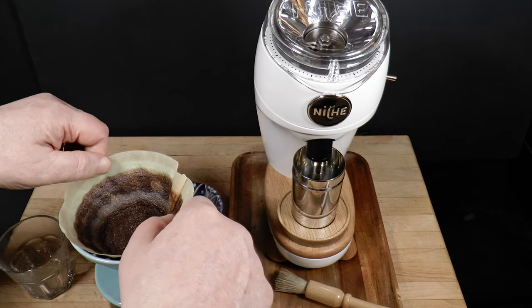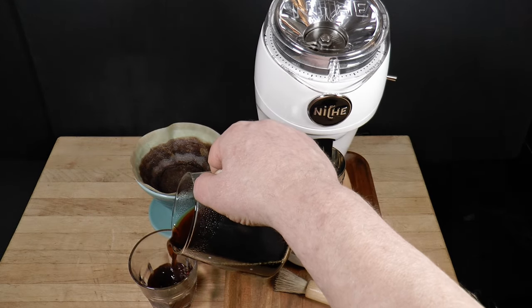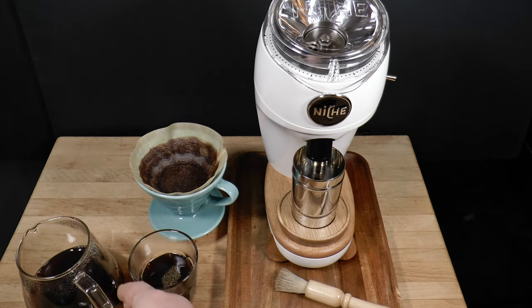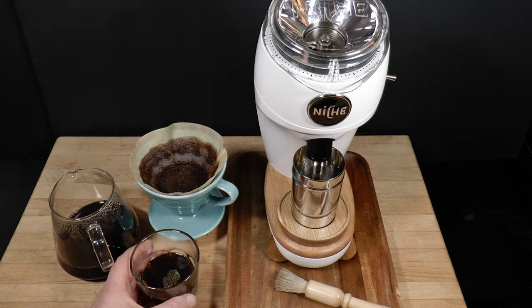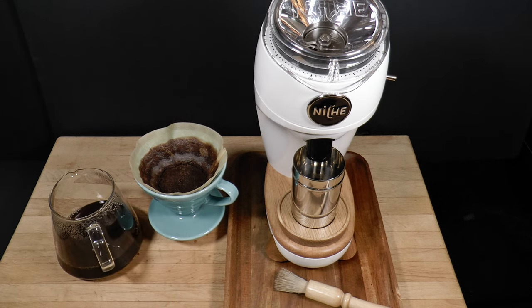This is something you're more likely to see from a flat burr machine. The coffee looks strong, and it is concentrated. The flavor is rich and toasty and complex. Nice balance too. The acidity is present and the bitterness is round and enjoyable, like the bitterness of chocolate or beer. This is a delicious pot of coffee.